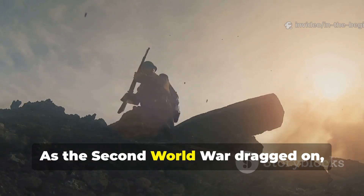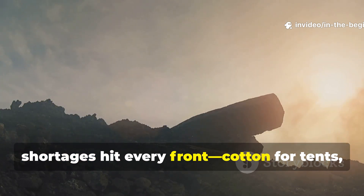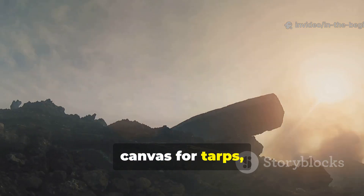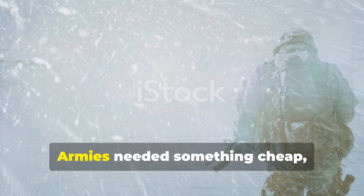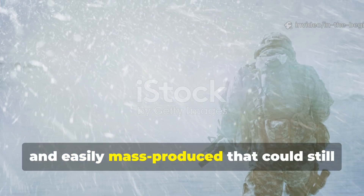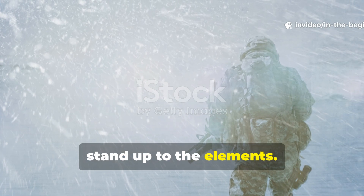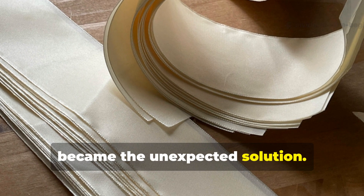As the Second World War dragged on, shortages hit every front — cotton for tents, canvas for tarps, and even rubber for waterproof coatings. Armies needed something cheap, lightweight, and easily mass-produced that could still stand up to the elements. Paper, of all things, became the unexpected solution.